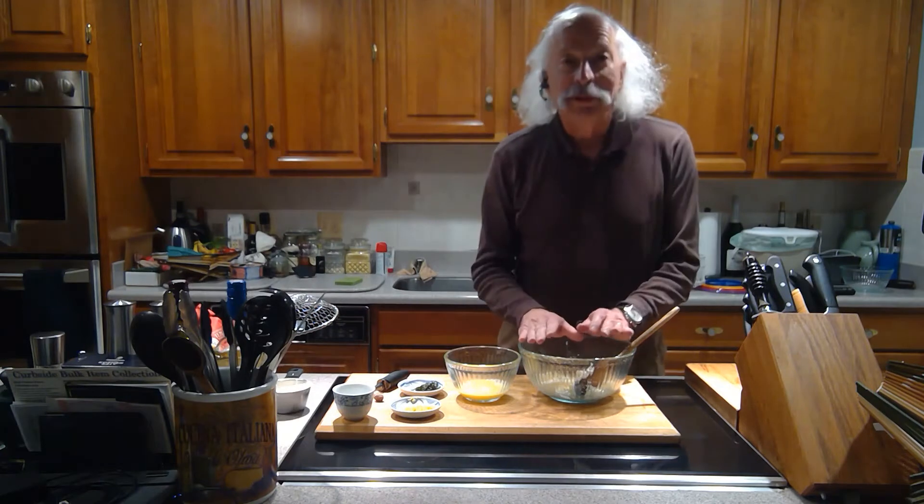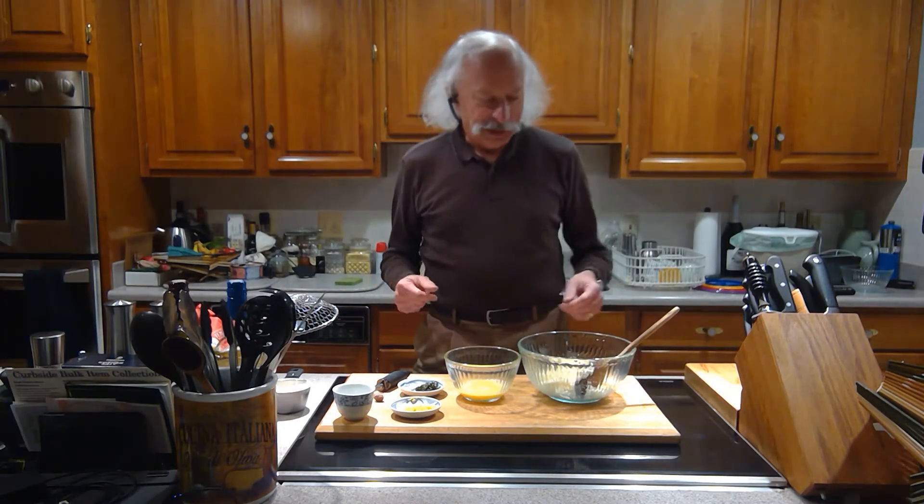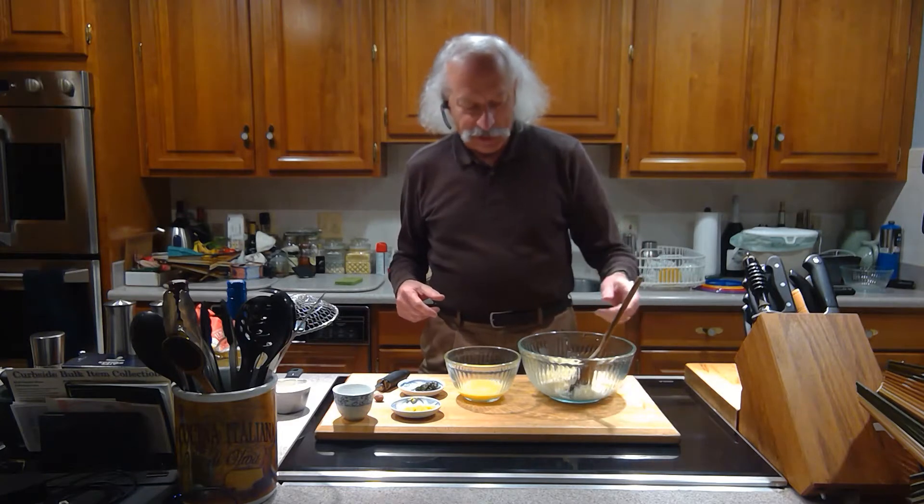Hello everybody! Tonight we're gonna make some Ricotta Gnocchi. It's something I remember from my childhood — my mom used to make it all the time.